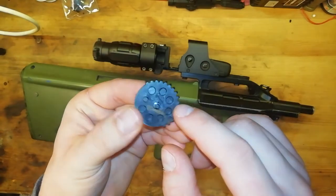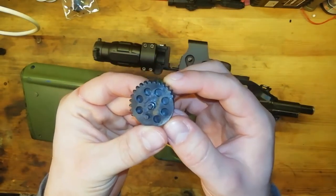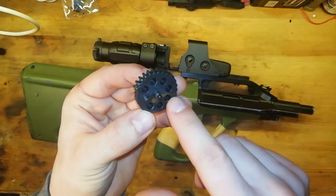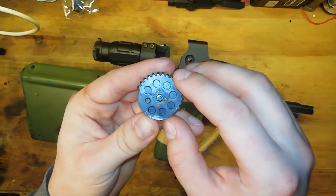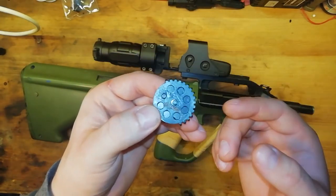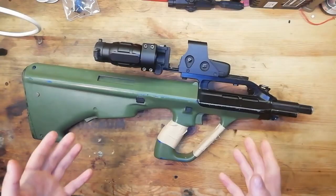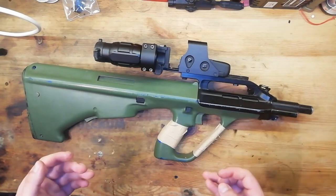A sector gear is a gear with a sector of teeth which pulls the piston back and then releases it. This gear would be known as a single sector gear because it only has one sector of teeth. A dual sector gear has two smaller sectors of gear instead of one. With a single sector gear, every rotation will pull the piston back once, but with a dual sector gear it will pull the piston back twice. Because of this, a good DSG build can have an incredible rate of fire compared to a single sector build.